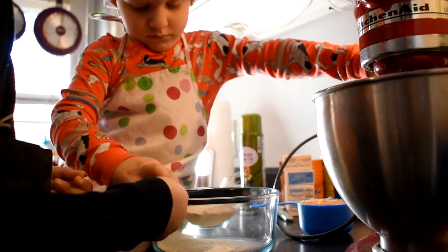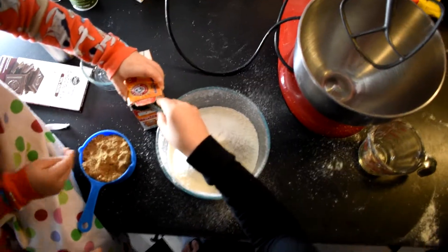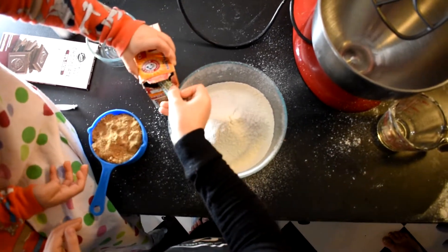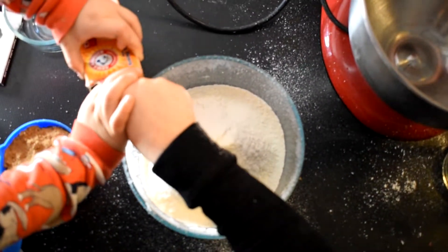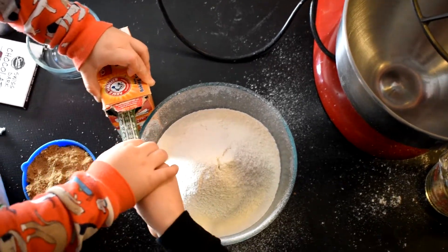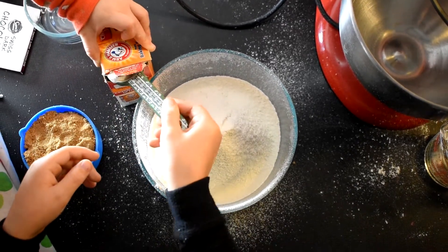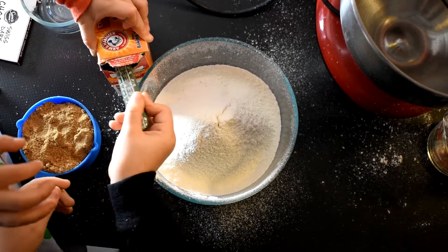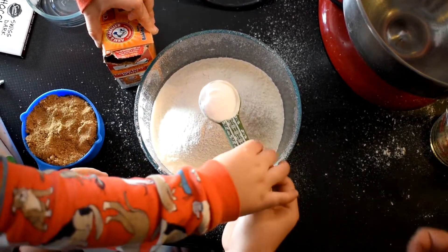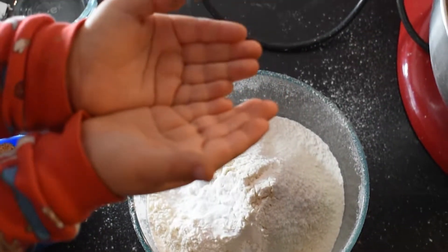Takes a long time, doesn't it? I need one and three quarter cup of flour. I'll scoop it and you can put it in. It has to be all the way full. Now we need a pinch of salt.